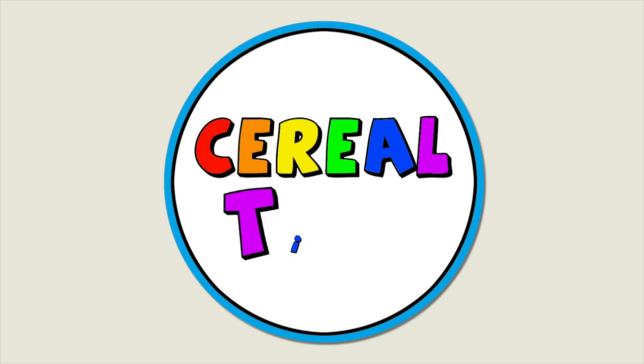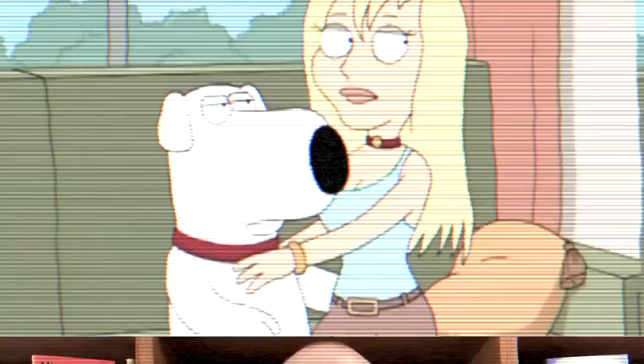Cereal time, world. Brian, there's no more Graham crackers. What's up, cereal heads?